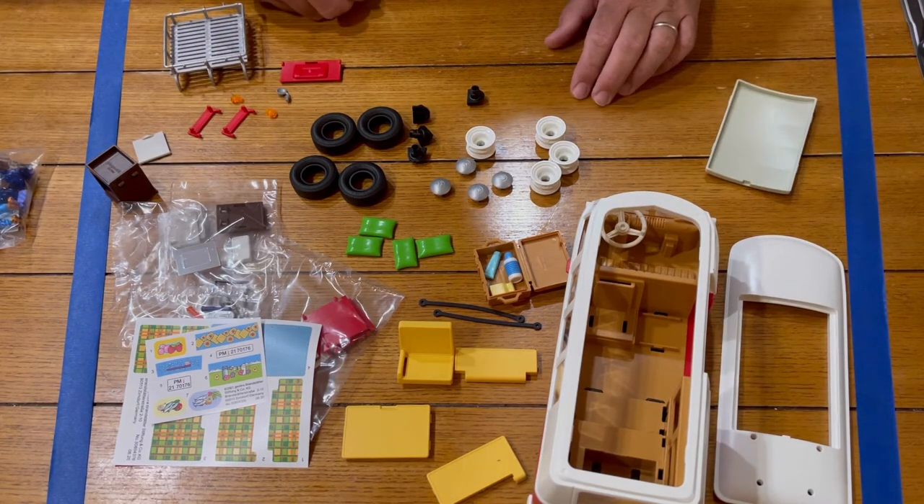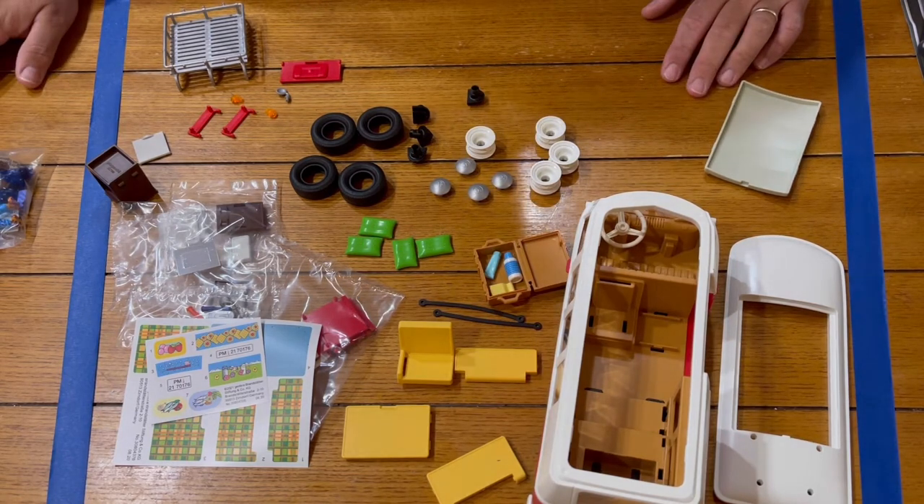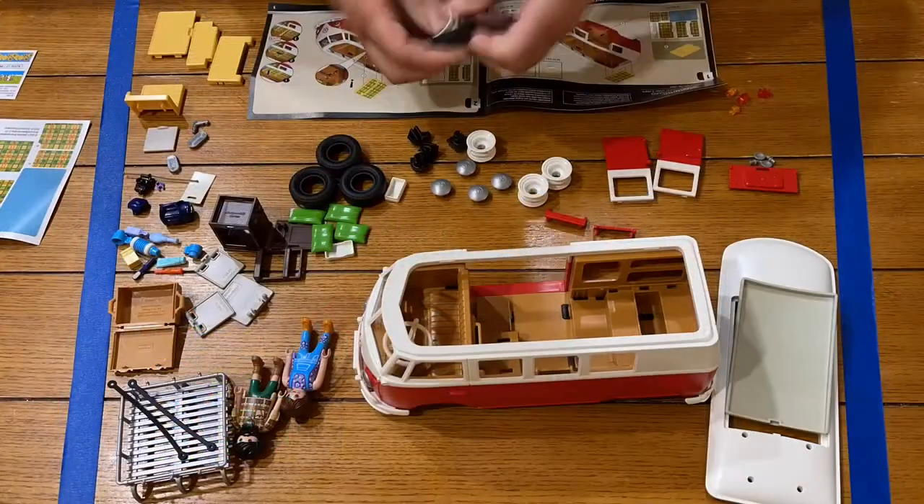Let's get out the instructions and get to building. I'll do a time-lapse so you won't have to sit through the whole thing — you can just see me build it quickly.